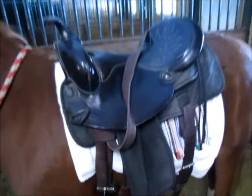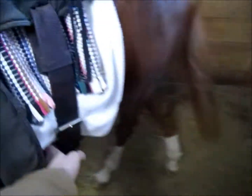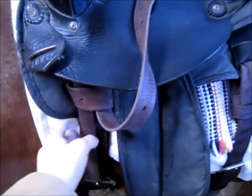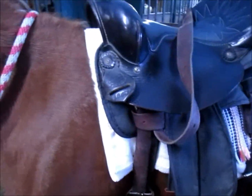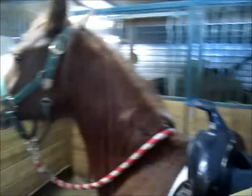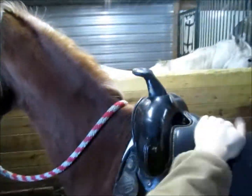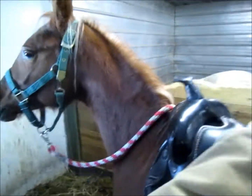That back cinch is just as tight as I would have it for a rider, maybe a little looser — not sure. And I've got to adjust it up a little or down on the other side so it would fit properly.